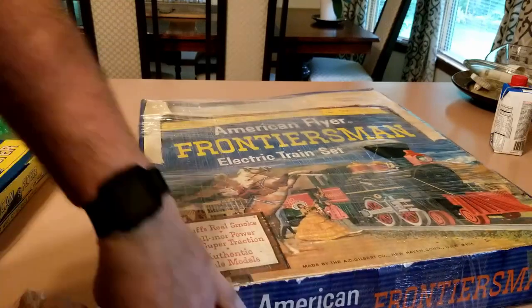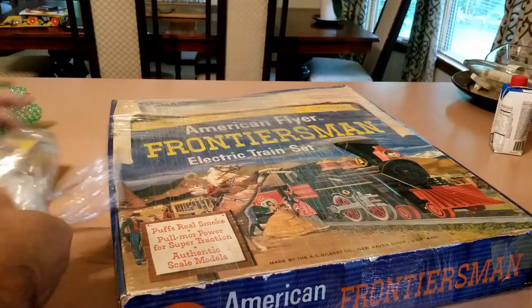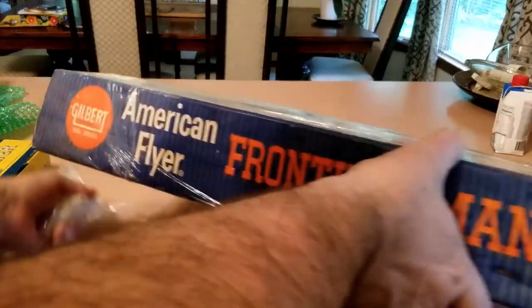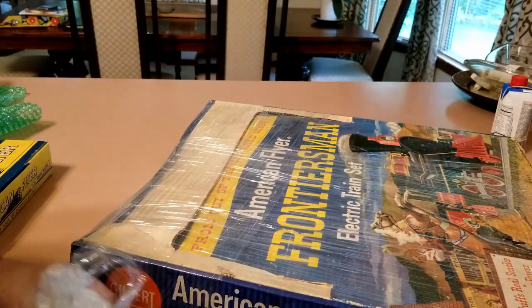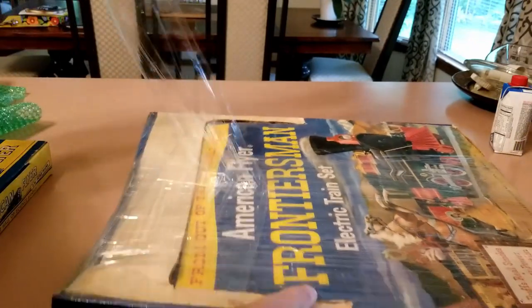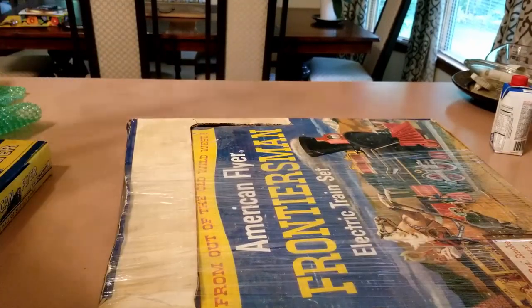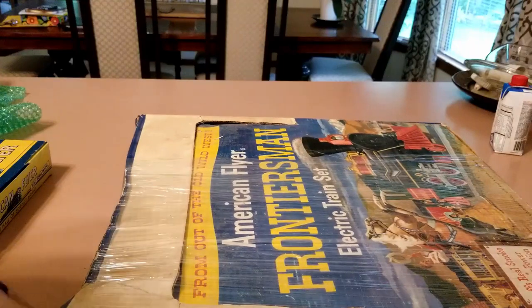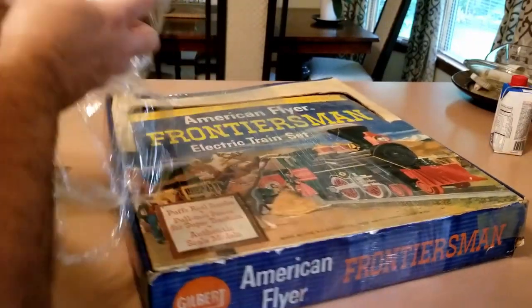Frontier Sets are not super rare, but they're significant. My understanding is the idea behind the Frontier Set was to celebrate the 50th anniversary of Flyer, and they had a special commemorative train — I believe it's gold in red — but then they also had a more common one, which is what should be in here.